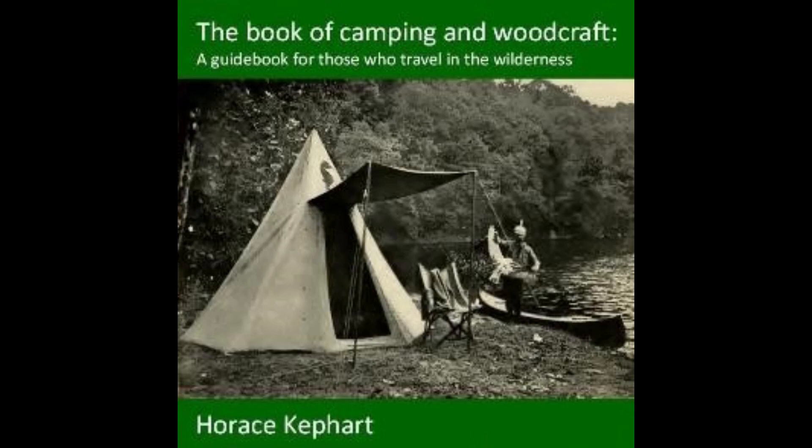Chapter eleven, part three of The Book of Camping and Woodcraft: A Guidebook for Those Who Travel in the Wilderness. Recording by April Walters.